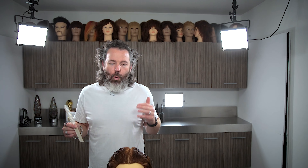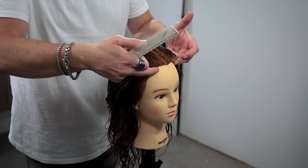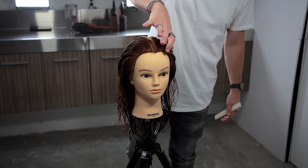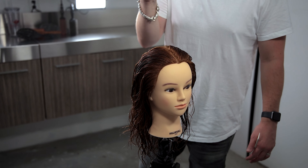First things first, what we want to do is basically take a section from the recession. We're going to be taking the top half of the head and clipping it up. Let's go ahead and do that now.